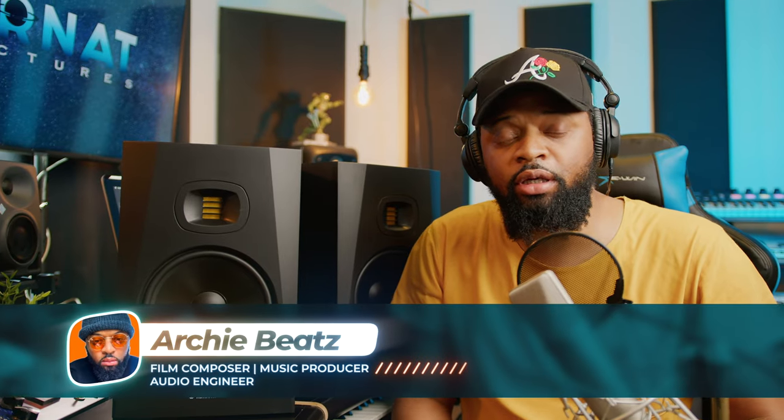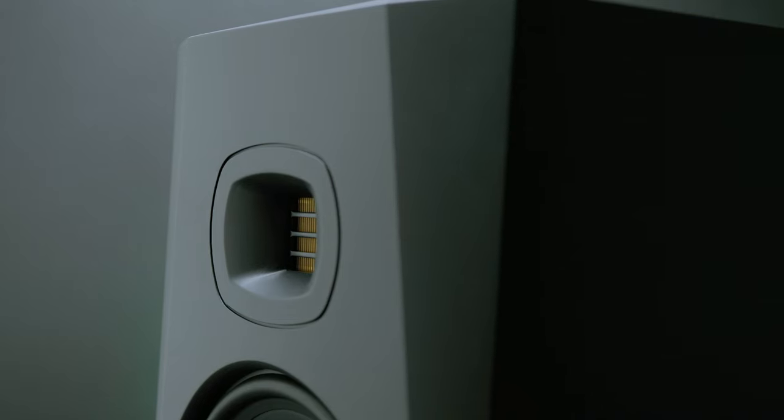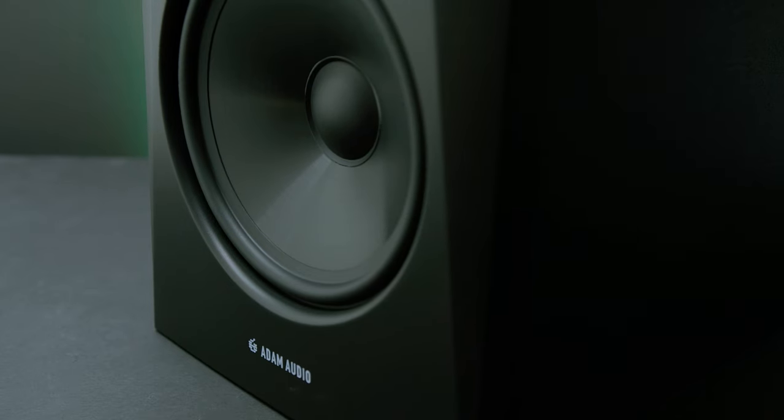A couple of years ago I reviewed and purchased the Adam T7Vs — they sound great, I was really surprised. The T-series from Adam Audio is basically the more affordable professional monitor line. I was very happy to get my hands on them, and so surprised by how great they sound. I do use the Adam A7X as my main monitors, and these are no exception.